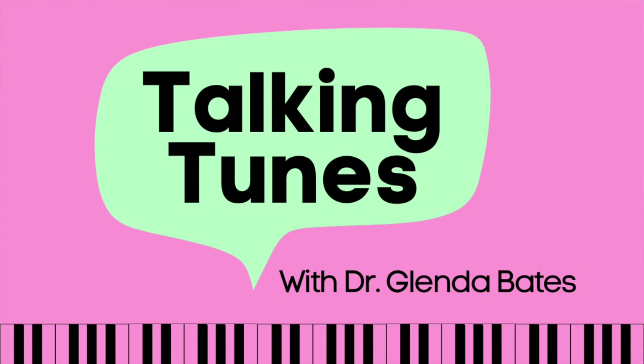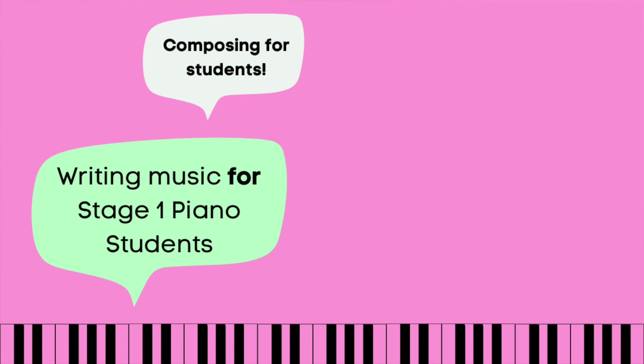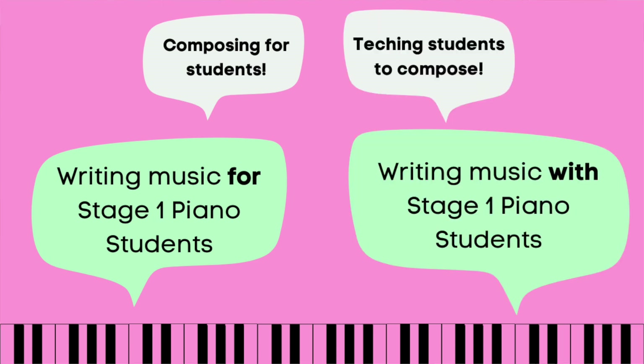Hi! Welcome to Talking Tunes. I'm Glenda and I'll be gabbing with you about writing music for Stage 1 students, and also writing music with Stage 1 students in their lessons.